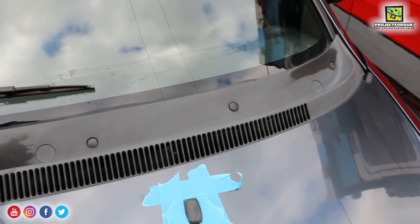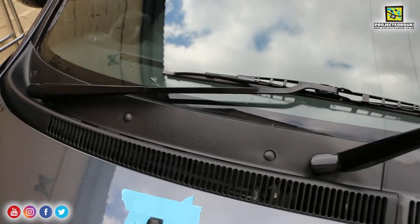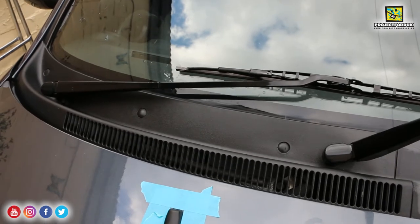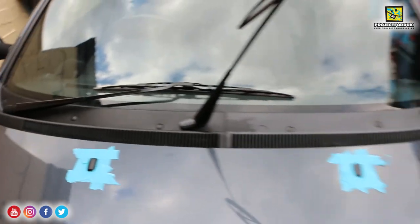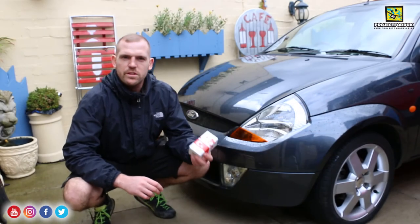You can see how grey the scuttle panel is — I've treated half of it and it's really really brought it back up. I think I'm going to leave it on a bit longer than the five minutes it usually says, and really let it set in before I buff it off. But it's coming up really really nice — what a difference it makes to that grey faded trim.